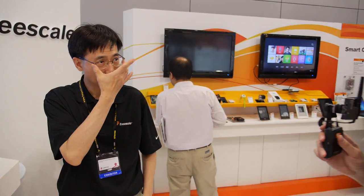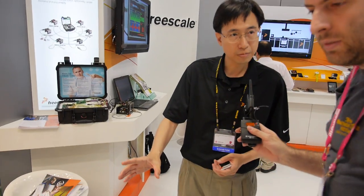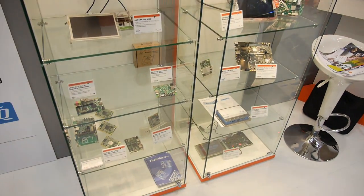We're here at Freescale at Computex 2013. My name is Jackson Liu. Freescale is a company very focused on embedded processing. Today you're going to see Freescale has different solutions for single board computation to address a versatile market, very flexible.